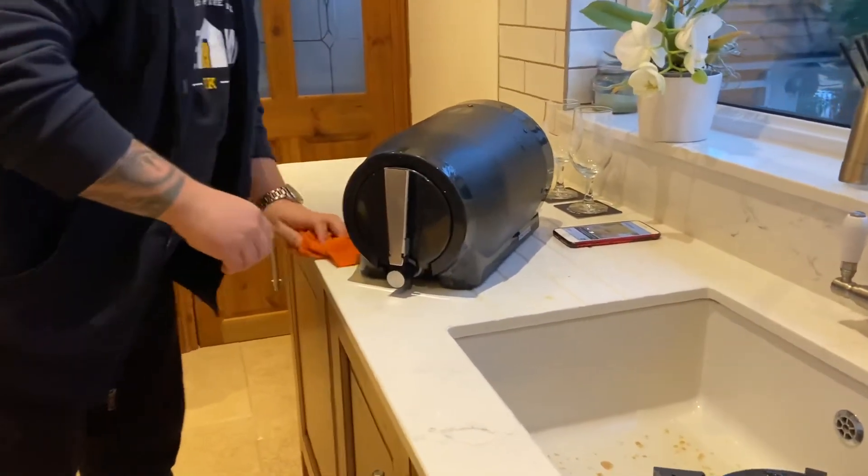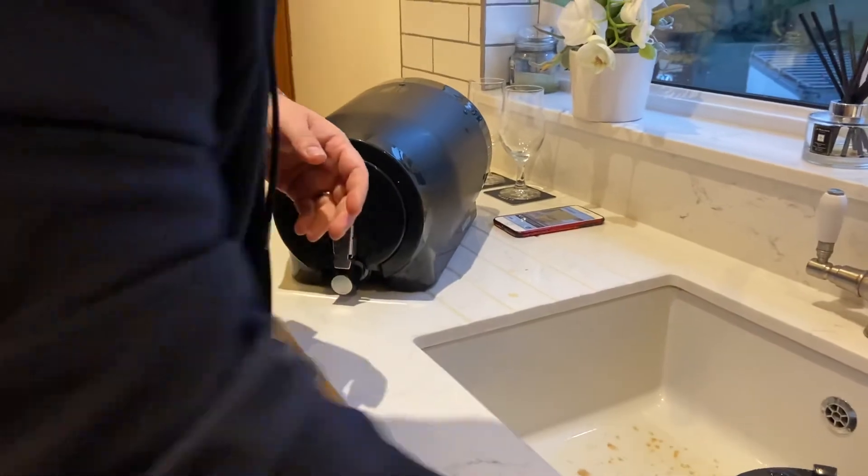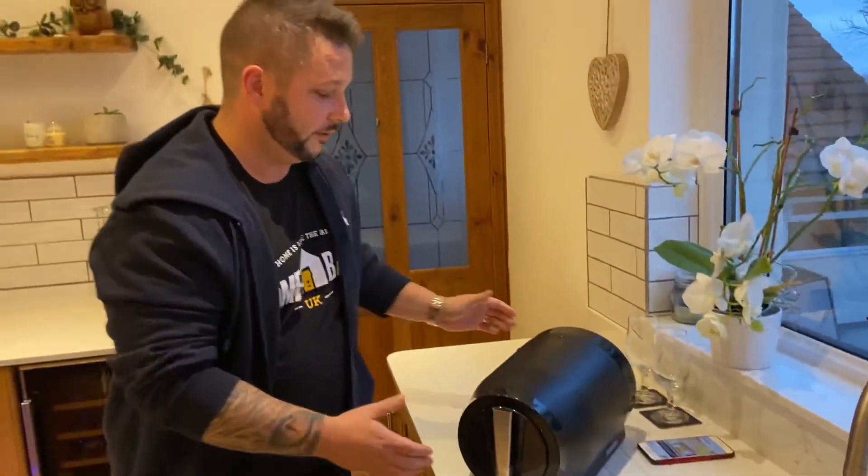Sorry, that was me being all thumbs! So yeah, we're going to put this into the fridge and that's just going to sit there for seven days.